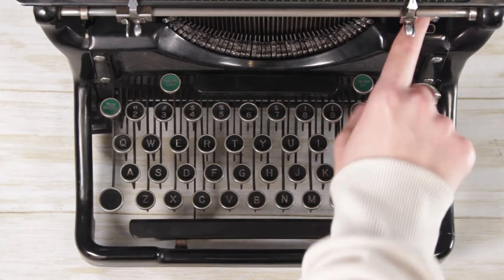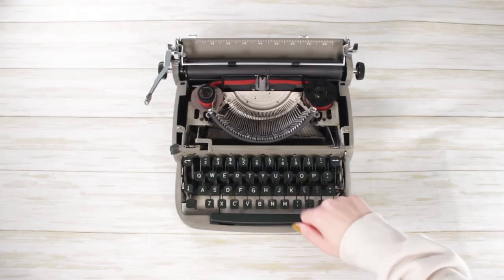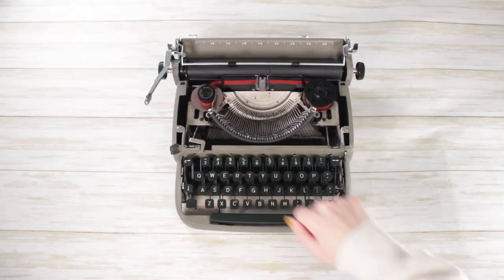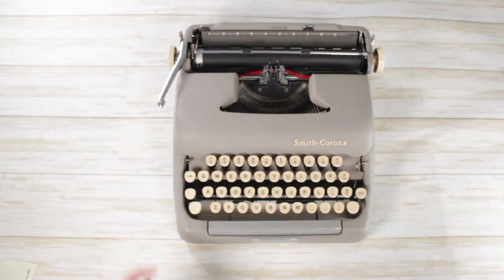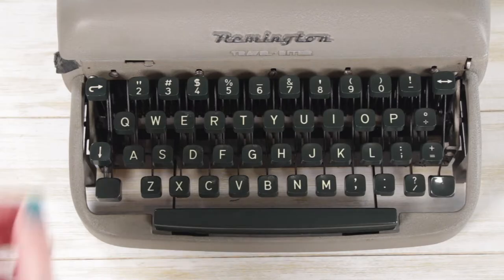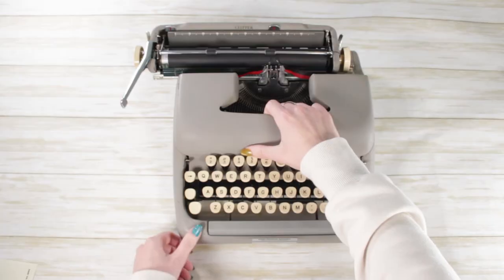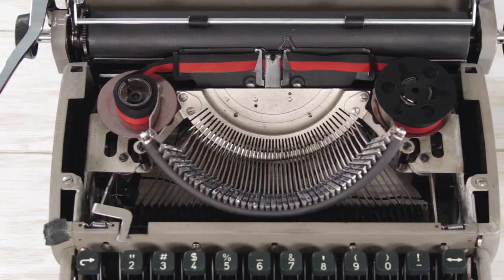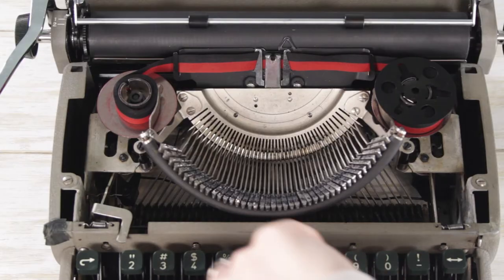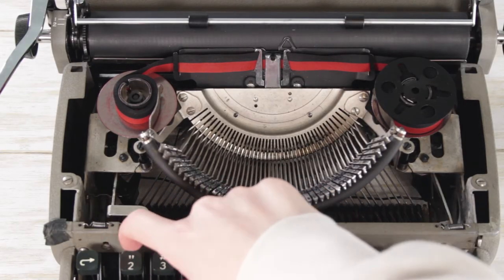The white setting is actually called 'stencil' and won't use any ribbon ink to type. In addition to selecting the color you want, you can also select the direction the ribbon travels on a machine using the ribbon reverse. Some will have the selector on the front of the machine, others will have it hidden under the lid. This allows you to use your ribbon to one end in one direction and then reverse the direction so you can use it again on the other side. You can see here on this Remington how it shifts the direction the ribbon is being pulled when I flip the reverse.